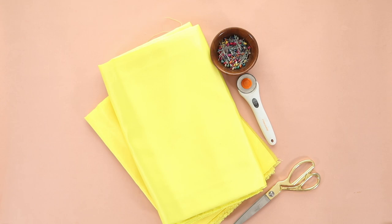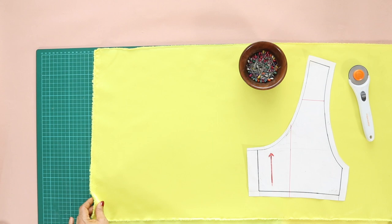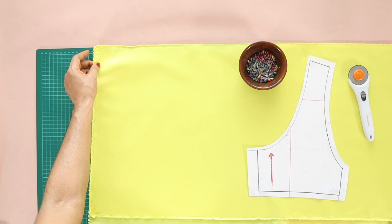I used crepe back satin for the shell fabric and raw silk for the lining. Because the dress is fully lined, I layered both together and cut them at the same time — it's so much faster this way.